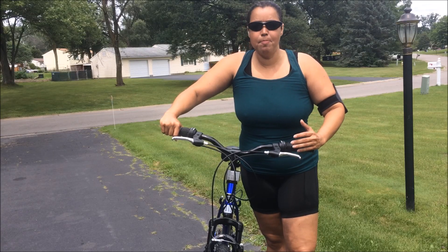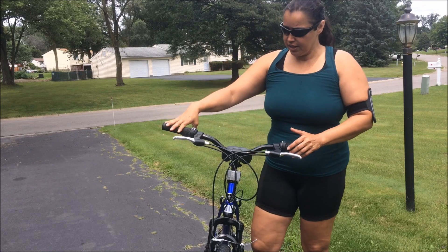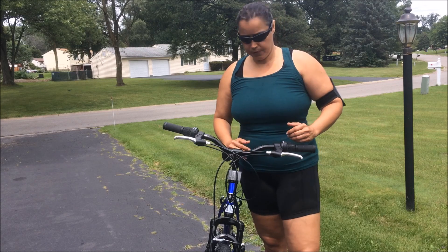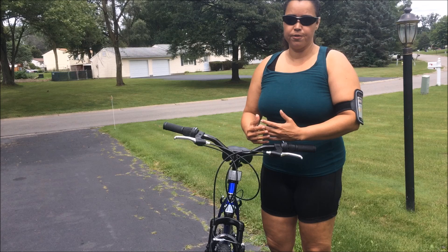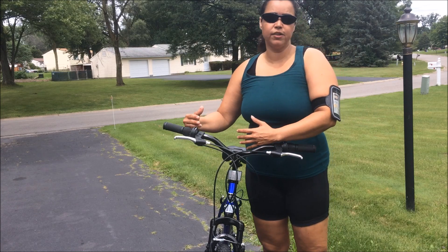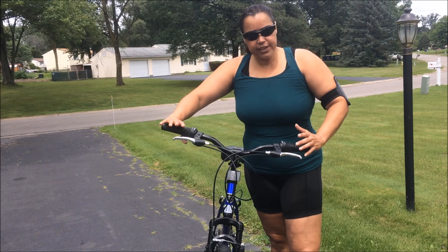The most important thing about bike riding is for you to understand the components and the mechanism of your bicycle. I use my bicycle for cardio — I have a little belly fat, but no need to worry because I'm using the bicycle to burn some body fat.